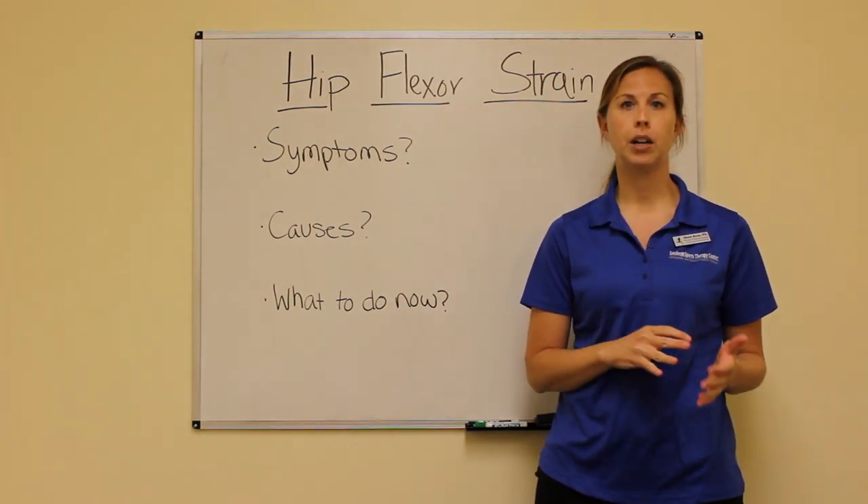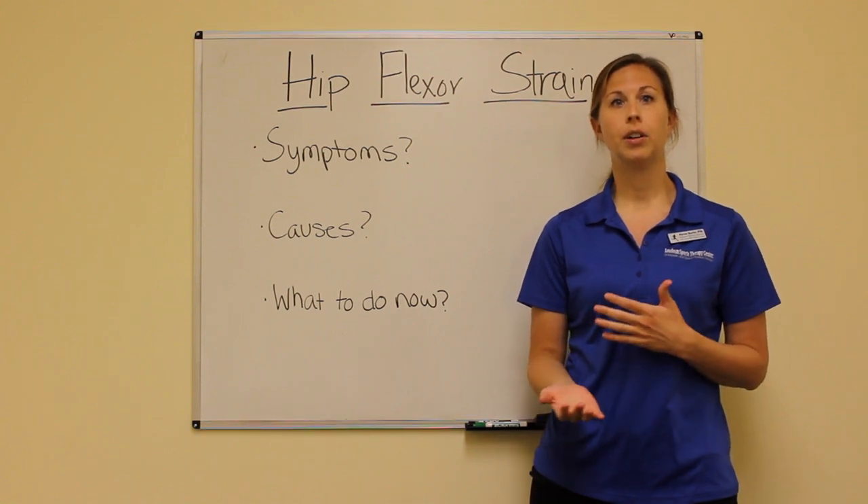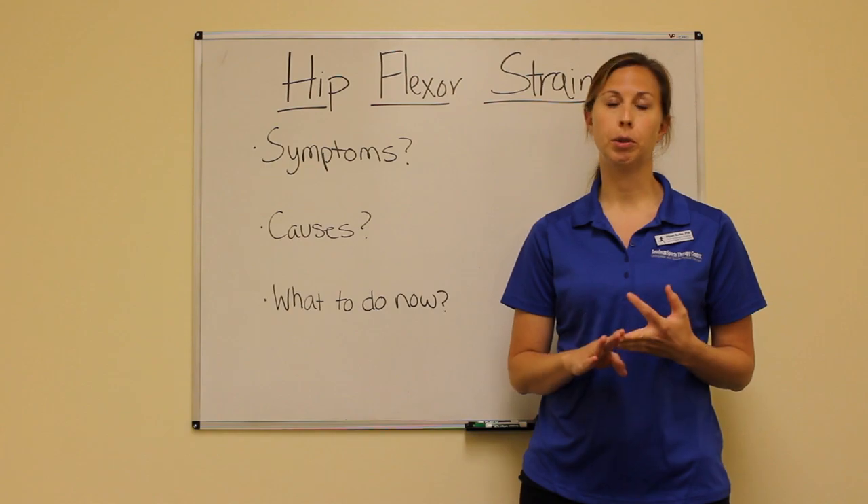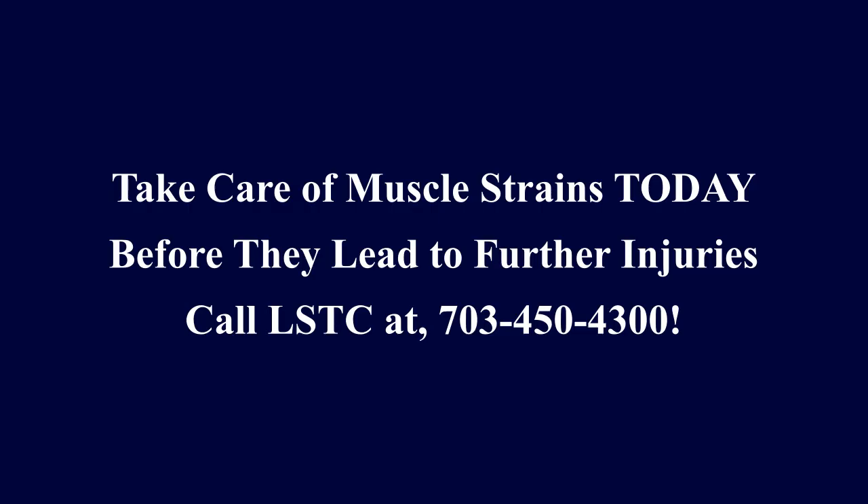So ignoring a muscle strain, putting it off, could lead you down a road where you have more problems in the future. It could become more severe. You could lose more motion and suffer from a lot more pain. So it's super important to take care of it now before it gets worse.